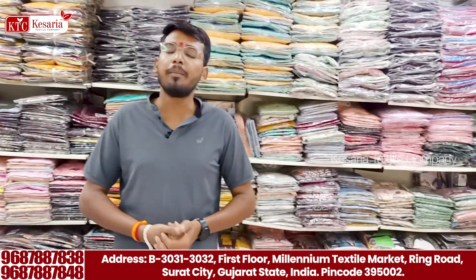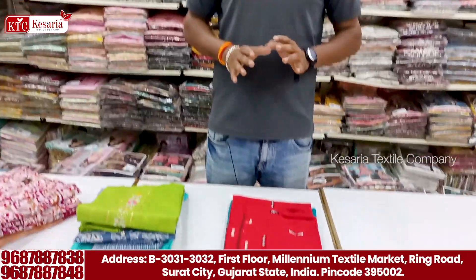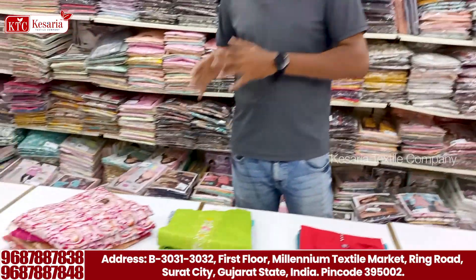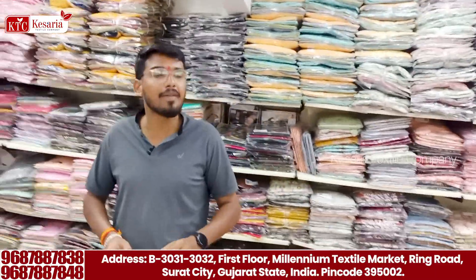I'm interested in Kesarai Textile Company. I will focus on the collections and ranges. You can see the high range, you can see tension. You can see single-piece, double-piece and triple-piece. You can start the video and you can see the single-piece.